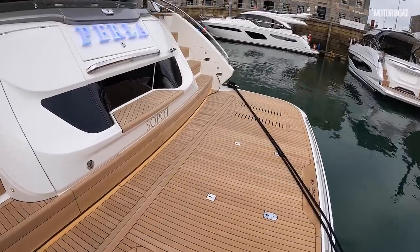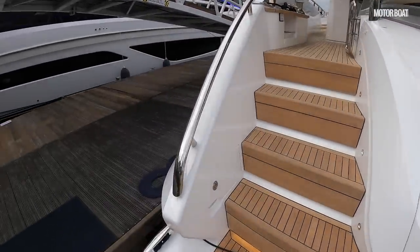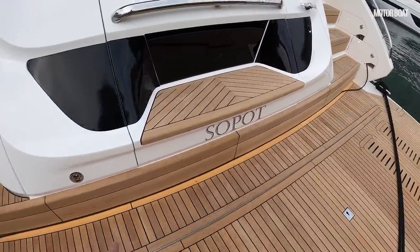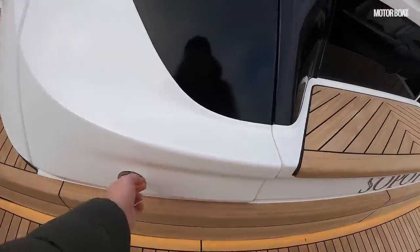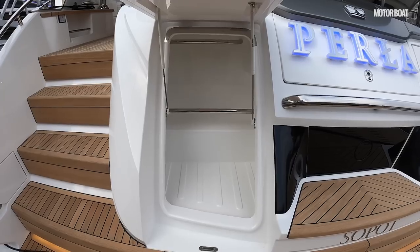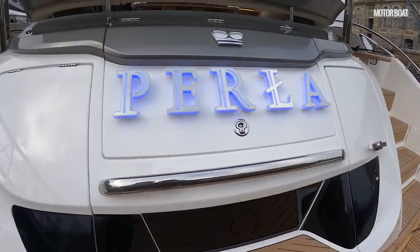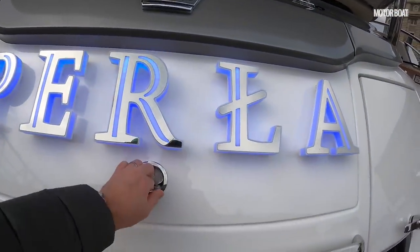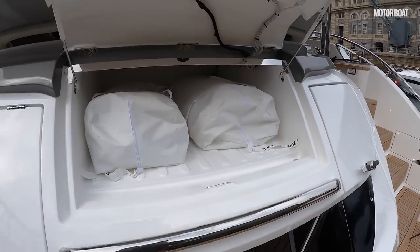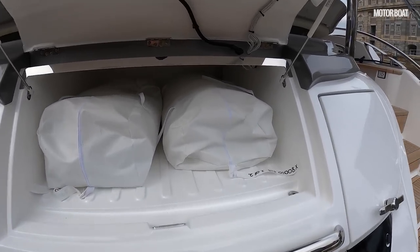You step on board and immediately see those familiar high-quality Princess touch points — the gauge of the stainless, the fact it's rounded off at the edges. It just looks and feels really high quality. I love the way the teak extends down the steps and you can see the under-lighting under the teak. Under this section is just a wet storage locker — you can put wetsuits, wet kit, flippers in there. Further along there's storage space for sea bobs — you can have two side by side and they'll charge in there, in the perfect position to drop into the water when you want to use them.